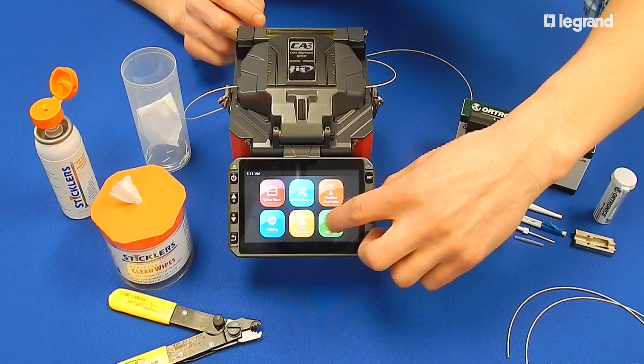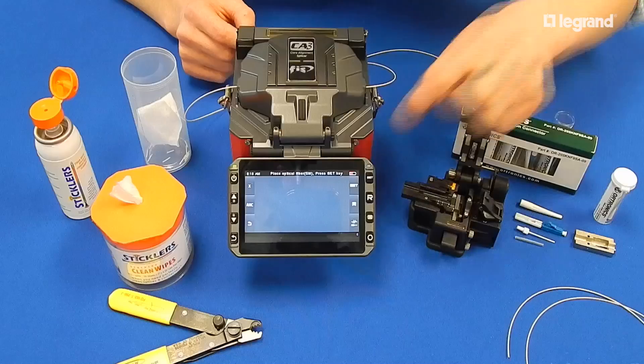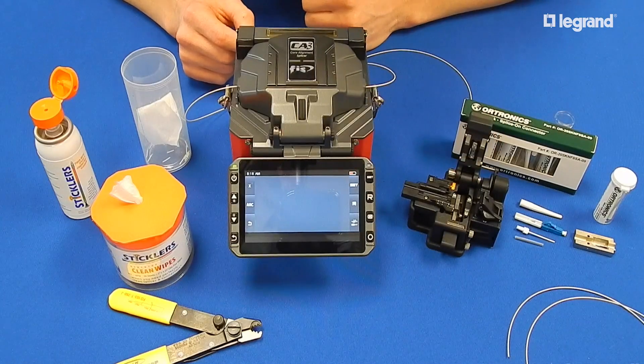Set the machine to arc calibration through the menu as shown. Repeat the process as needed until the arc check shows complete.